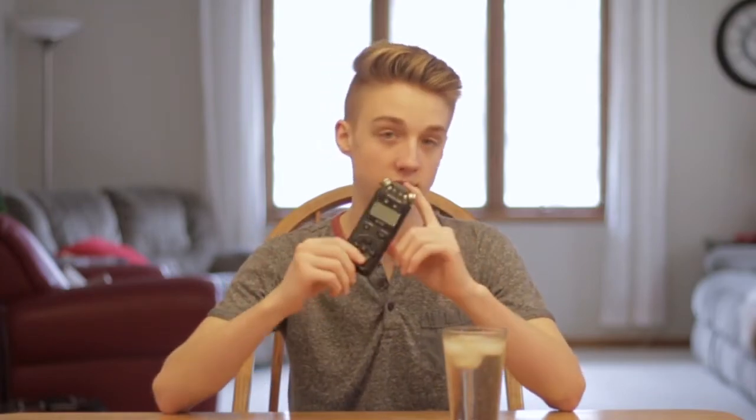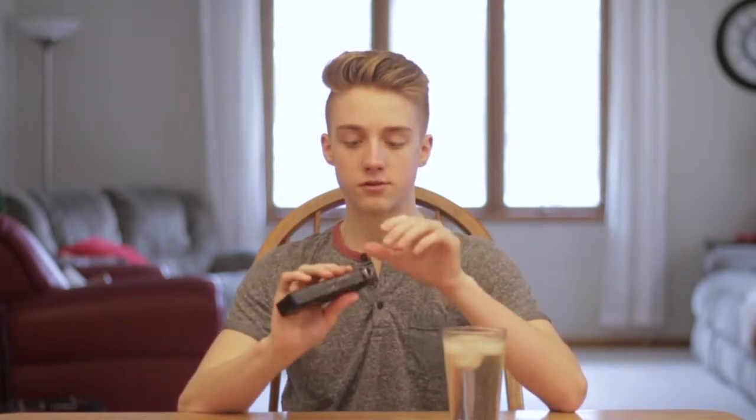The first thing we're going to talk about with this recorder is the most obvious thing — the record quality. The most important aspect of a recorder like this is the audio quality. At the top you can see it has two different mics, so it's not just one mic. You get a 3D sound aspect if you want to use that.